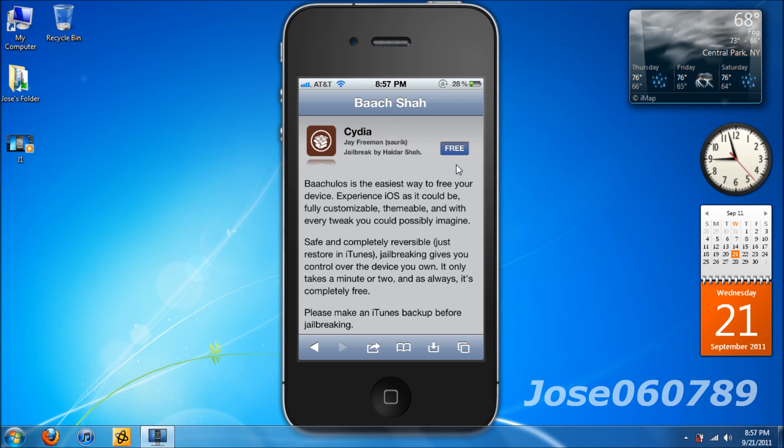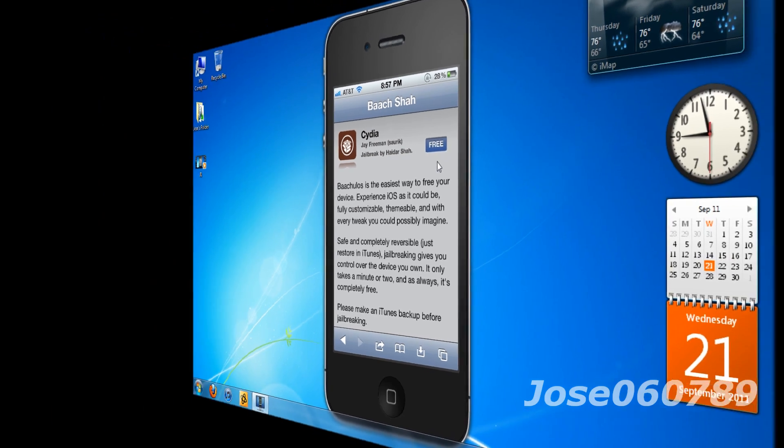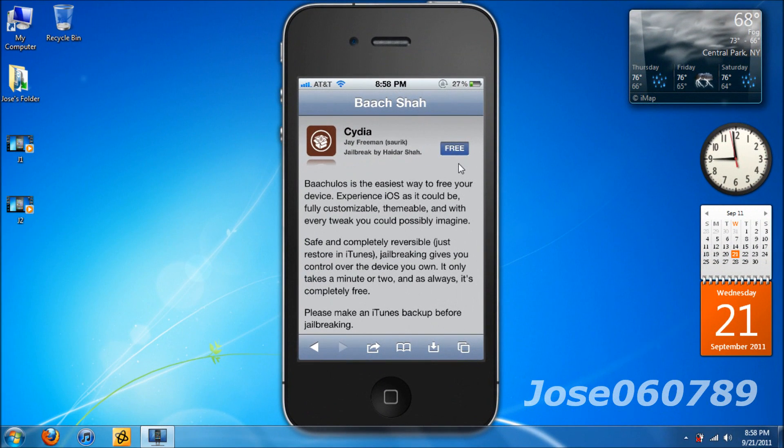I encourage you guys to use Cydia as it's a better alternative app than the App Store. That's pretty much it for this video — just to show you how simple it is to jailbreak on 4.3.5 on any iDevice. I will have additional information in the description box if you're confused or concerned, and I'll be happy to answer any questions. Please comment, thumbs up, and subscribe. Thank you.